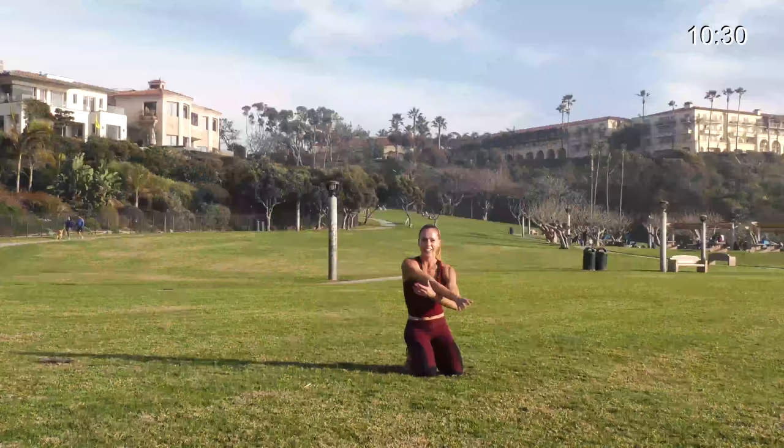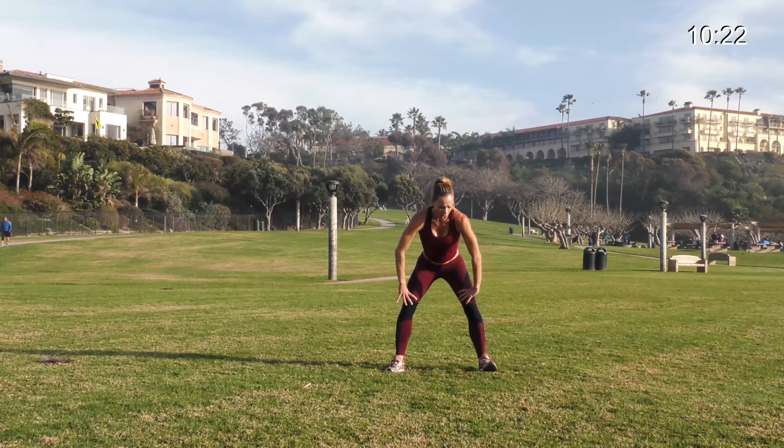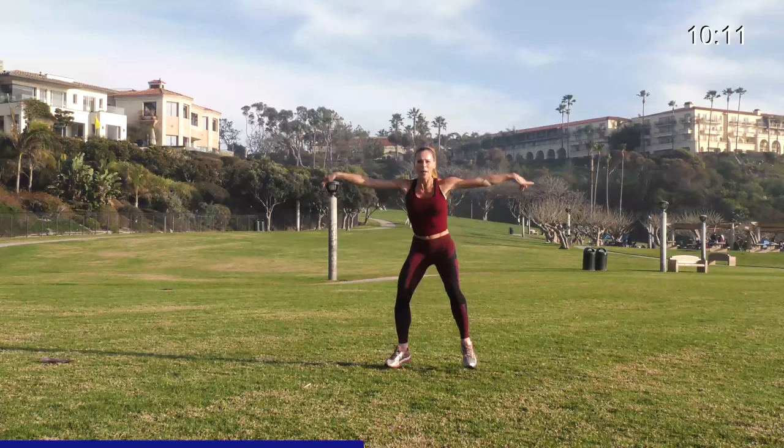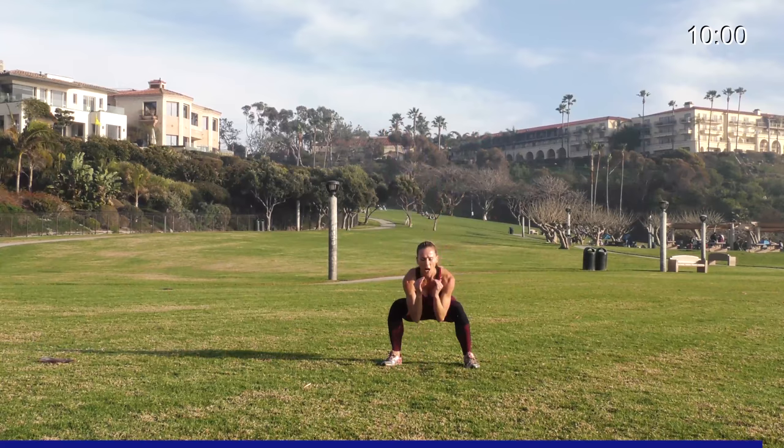Shake it out — go into that karate kick move, deep squat into that kick. Ready? Three, two, one. Low, up, down low, up. Same leg. Once you get that, pick it up a little, get that leg up, arms up, and up. Stay with it, up. Five, four, three, two, one.